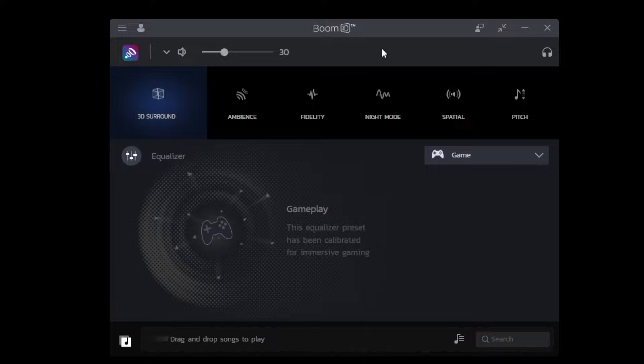The software you need is called Boom3D. Using it is a very simple process. First, enable 3D surround sound, then go to the game preset and enable the equalizer. This makes the sound even better than it already is, though this step is optional. I'm going to show you the software that will actually boost the volume itself — that part is also optional but highly recommended.